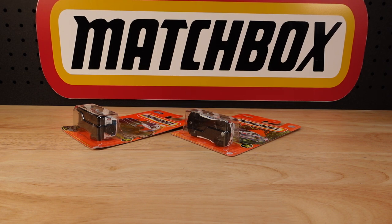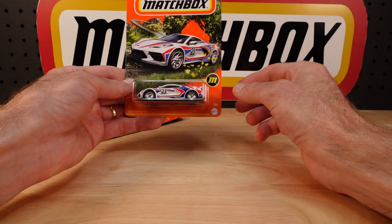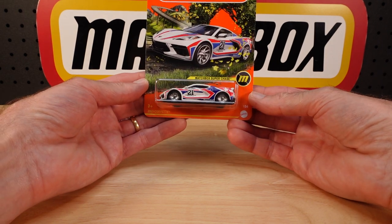Hello everyone, welcome to Building the Ultimate Matchbox Car Collection. My name is Tyrone. Do you collect chase pieces? I don't. Never have. Mainly because I can never find the damn things, and I just give up.